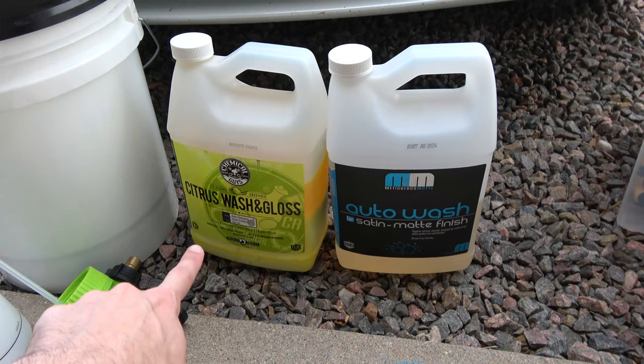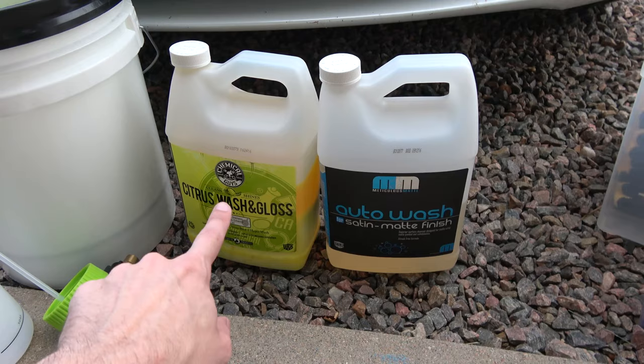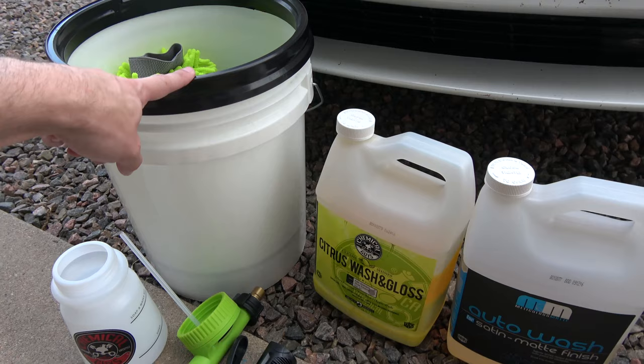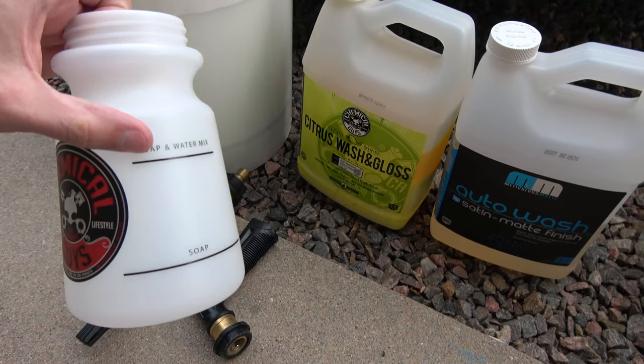I have two different kinds of washes here. This one is for gloss cars, this one is for matte cars. The cars that have the matte paint protection film — that's what I use; cars without that — that's what I use. Whichever one I'm using, I put some in here, just a couple capfuls, fill it with water so I can actually scrub the car. Then in the foam cannon I'll fill it with soap and add some water, then foam the car first and go over it with the wash mitt.